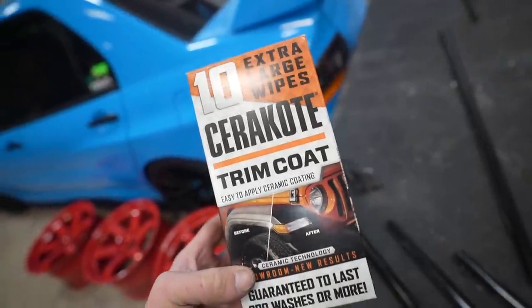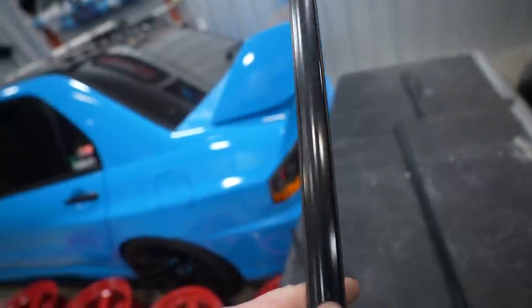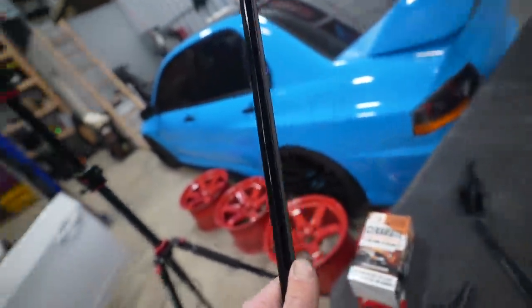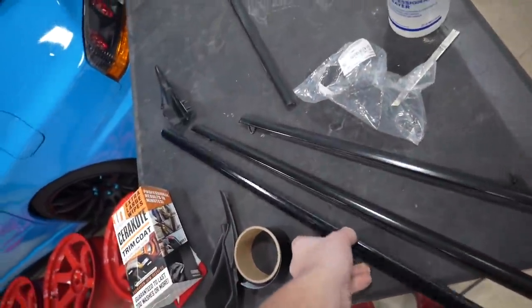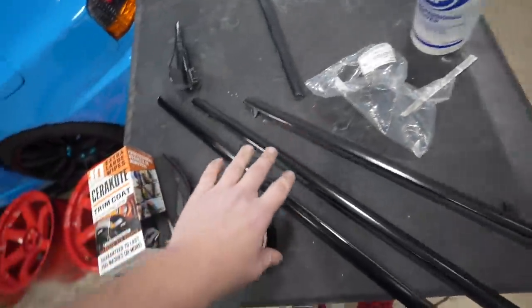Vinyl wrap on those moldings was definitely not the right move — I should have learned from trying that on the S2K. So I peeled the vinyl wrap off and ended up using some Cerakote trim coat. This stuff worked really, really well. I wasn't sure it would work on these moldings since they're kind of a rubber-plastic type of thing, but it worked great. I'm curious to see how it holds up. I got all four trim coated, plus this other piece, and the other side has a brand new OEM one.